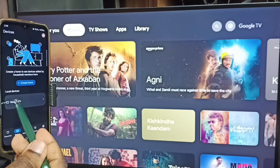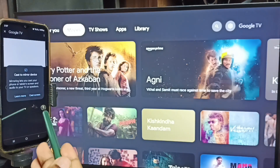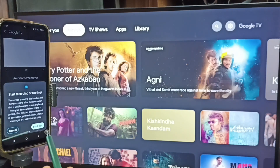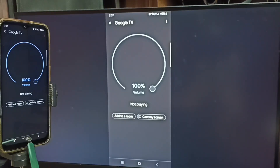Tap on this TV name. Tap on customize screen. Tap on cast screen. Tap on start now. See, screen mirroring is working.